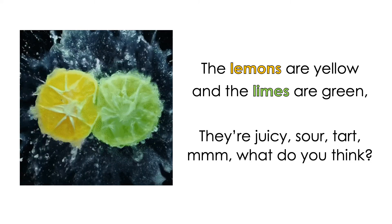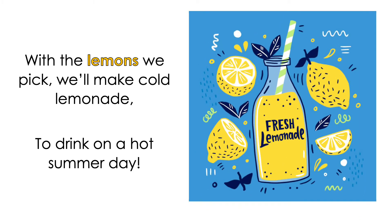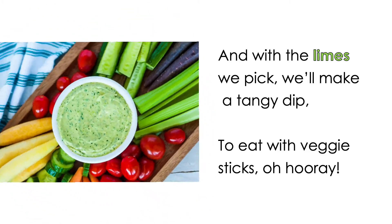Hmm, what do you think? With the lemons we pick, we'll make cold lemonade to drink on a hot summer day. And with the limes we pick, we'll make a tangy dip to eat with veggie sticks, oh hooray.